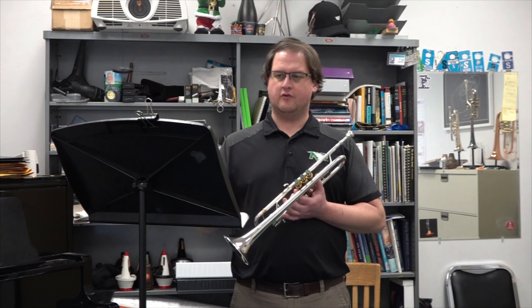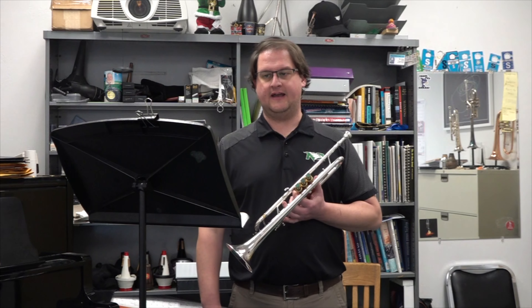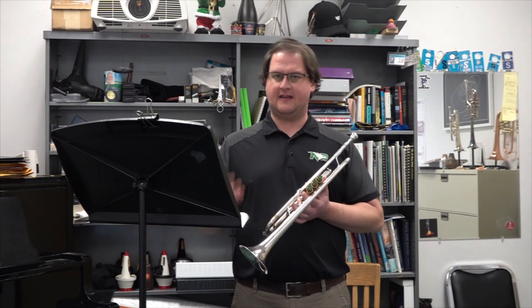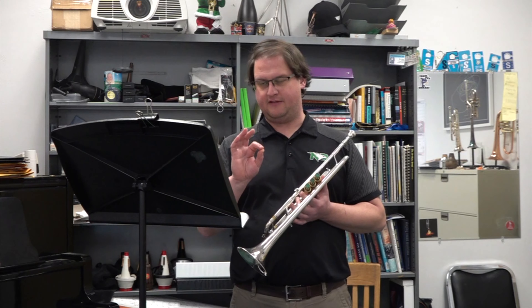Working out of the Rubank Advanced Volume 1, number 24 on page 54, this one is in a minor key, so keep that tonality and make sure to play B-flats.